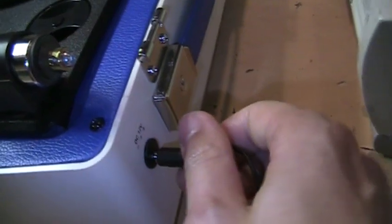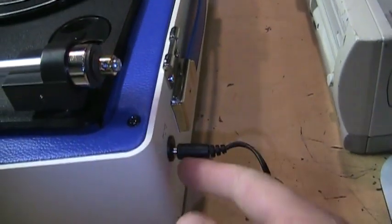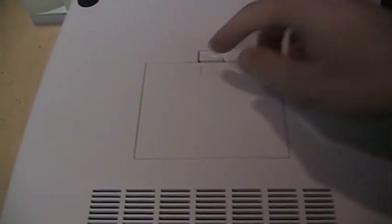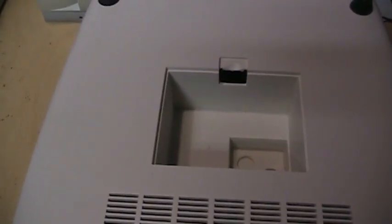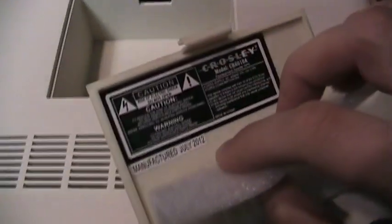On the back is the 12-volt power supply connection — it comes with a wall power supply. It does not run on batteries but you can easily connect a 12-volt battery to it. Underneath is a storage compartment for storing the power supply. This one happens to be made in July 2012.